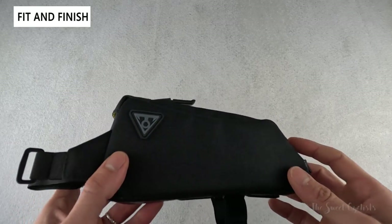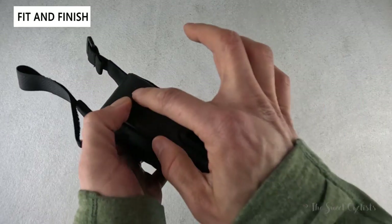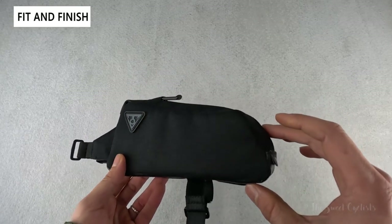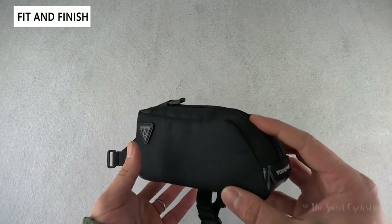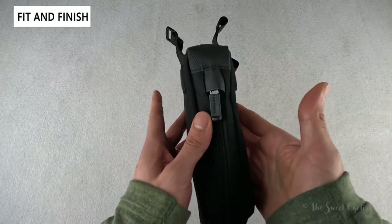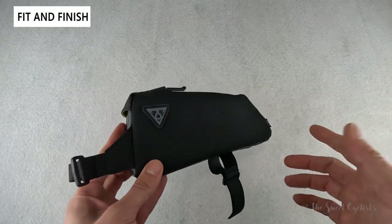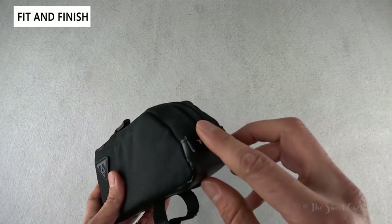It has a simple black fabric finish that is semi-rigid — the bottom portion is rigid with reinforcements on the inside, while the sides are simple fabric with a little bit of padding. It has a sloping design that goes up to your stem and then angles backwards for a sleeker look, staying out of your way. The width should be just about the width of your frame so it won't interfere with your feet or rub against you. Branding is limited to the Topeak logo on the sides with a small Topeak tag on the rear.